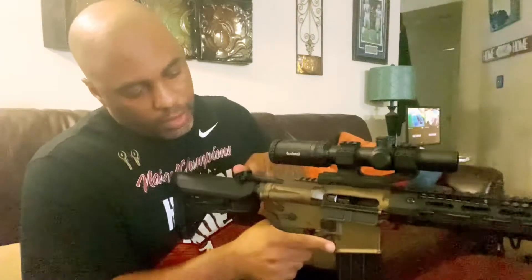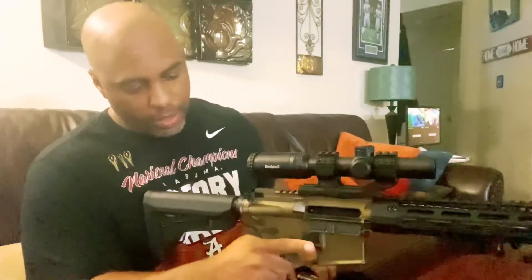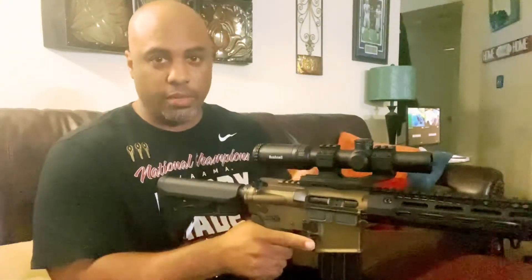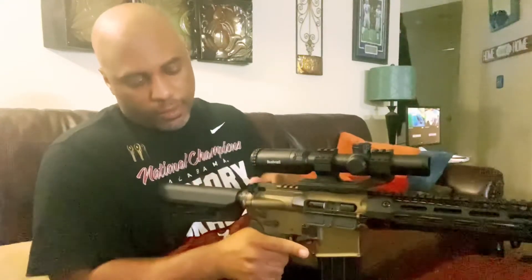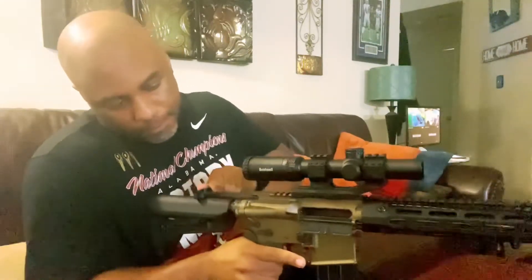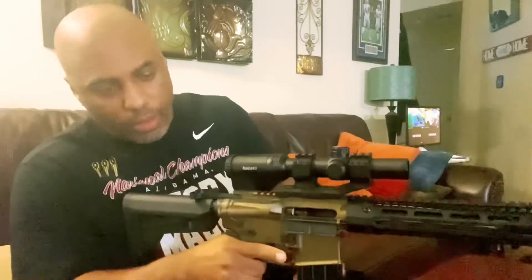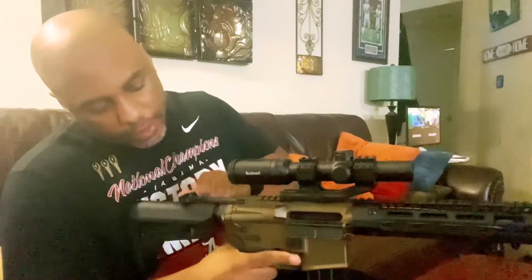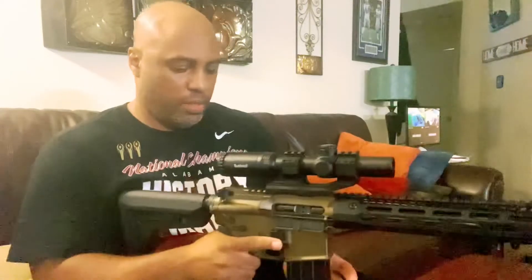And there you see it gets hung up just like that. I have to pull this back — there's a round in there already so we have to be careful. Let's close this up, put that back in, and see if it cycles. I have 10 rounds loaded in here by the way — and there you have it, another hang-up. There's a round already in there and it didn't eject properly. Let's pull this out.